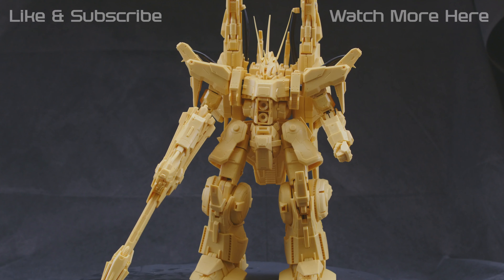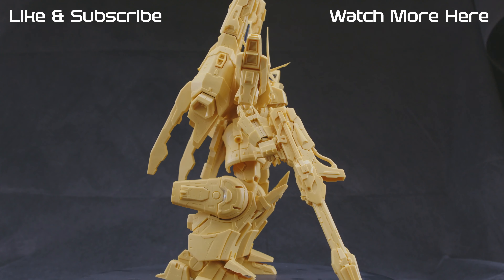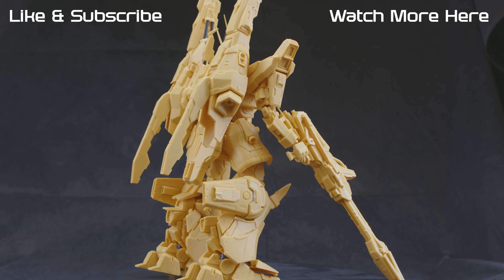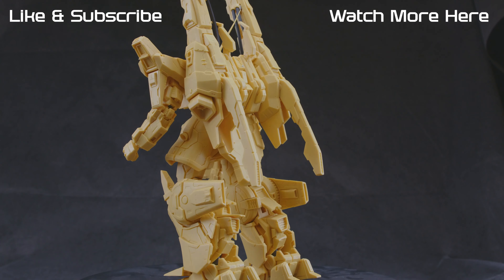But yeah, that's pretty much it. I'll probably start building this kit around May or June, but in the meantime I've got to finish the PG Sand Rock first. So look forward to that and I'll see you in the next one.